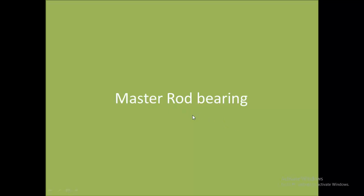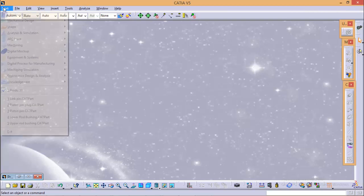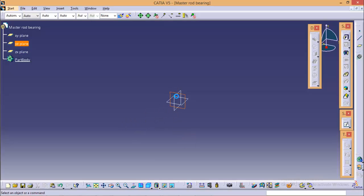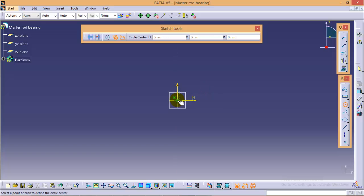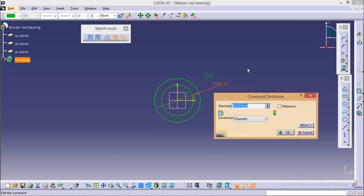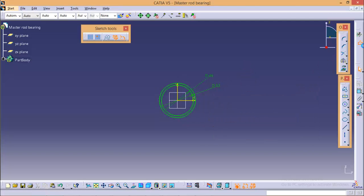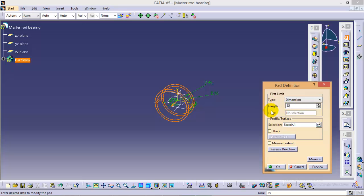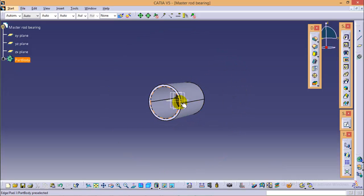Now quickly start with the first part, that is the master rod bearing. Go to Start > Mechanical Design > Part Design and name the part as master rod bearing. Select the YZ plane and go to sketch. Draw two circles from the origin. The diameter of the inner circle would be 46 mm and diameter of the outer circle would be 52 mm. Exit from this sketch and give it a pad of 35 mm each side with a mirror extent. Here we are completed with our master rod bearing.